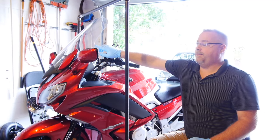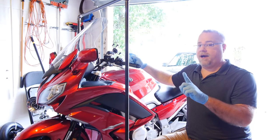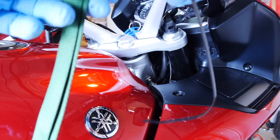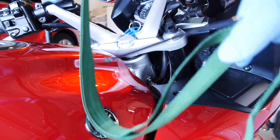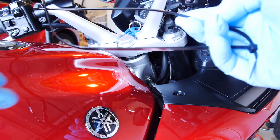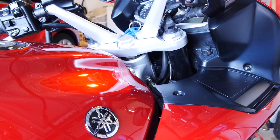First tip: if you have an aftermarket windscreen it's going to be taller than the stock windscreen and will probably interfere, so first step is to remove it for clearance. All we need is a single heavy-duty strap. Take the long end and fold it over to make a loop, feed this loop underneath the frame spar so the bike is cradled. Use a couple of long zip ties snapped together to use as a lead to feed it through.